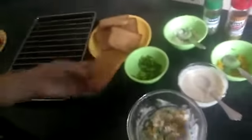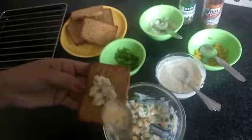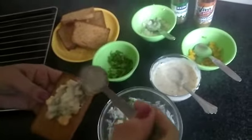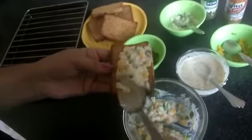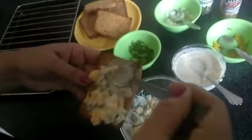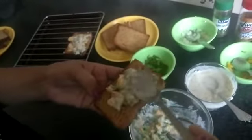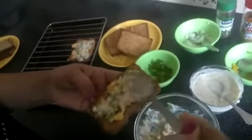Take a bread slice, put 1 tsp of filling, then another spoon and spread it evenly on the bread slice. Similarly, repeat this process with all bread slices. See, all slices are ready.